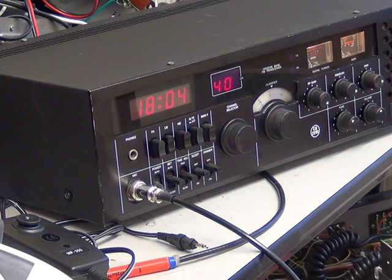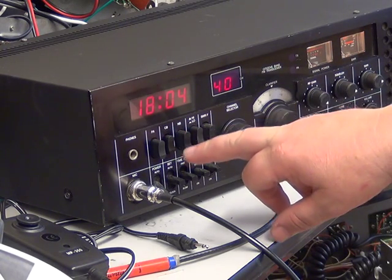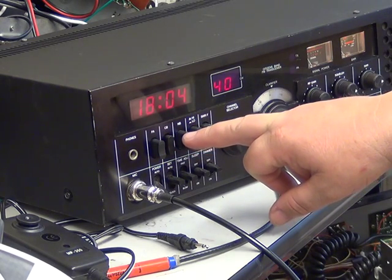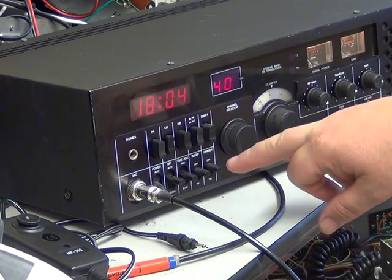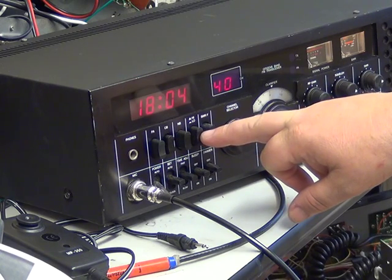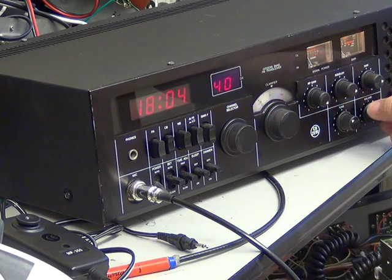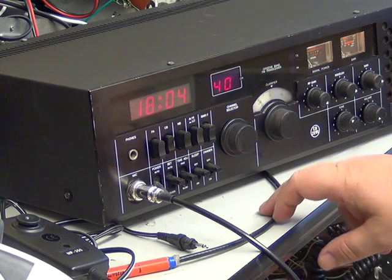It's got a lot of features: you've got the clock, public address feature, CB button, noise blankers — real noise blankers that use quite a lot of circuitry and work very well. High and low power for transmit: 4 watts or 0.4. Just turn the volume down.